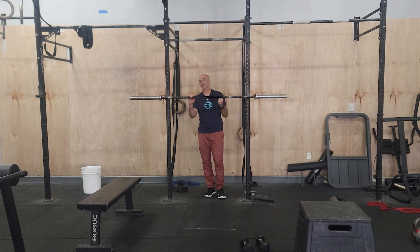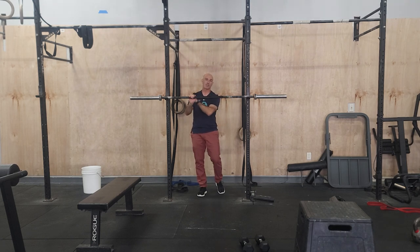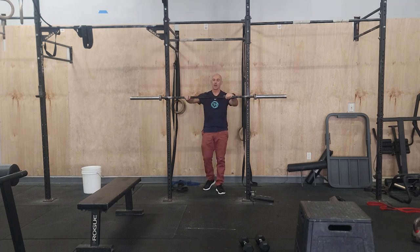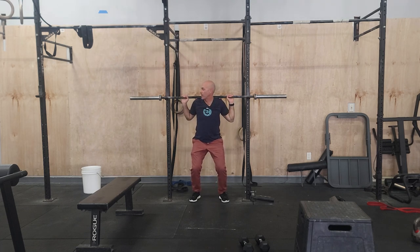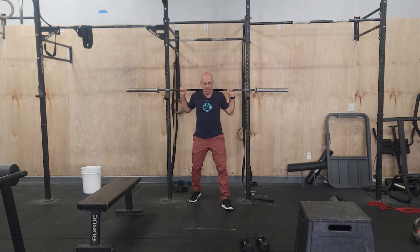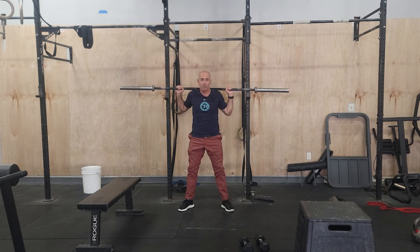So back squats — I say this all the time — focus on a good vertical torso so that this strength can transfer to all the other squatting movements that we do. Take your time under the bar. One common thing I've been correcting people lately: I see a lot of people holding the bar incorrectly. Really try to squeeze the bar — this will engage your upper back more and make it easier to lift the weight. Stand up, good vertical torso, good deep squat, standing up with some power.